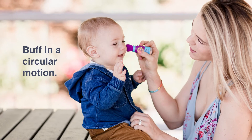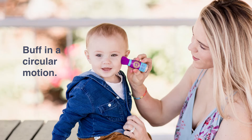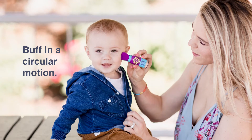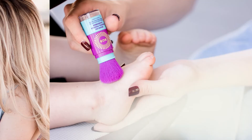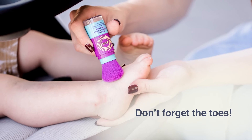Now buff the powder in a circular motion onto your child's face, neck, arms, and hands. Allow 15 seconds for each area — about the time it takes to sing two verses of Baby Shark. And don't forget those little spots that tend to burn, like the back of the neck and the tops of those chubby toes.